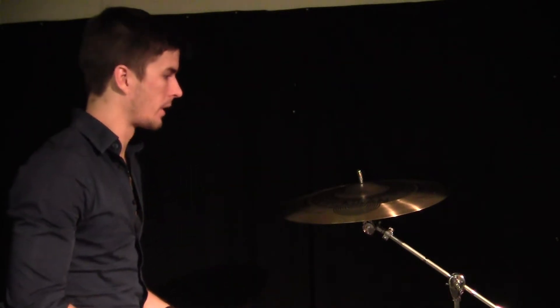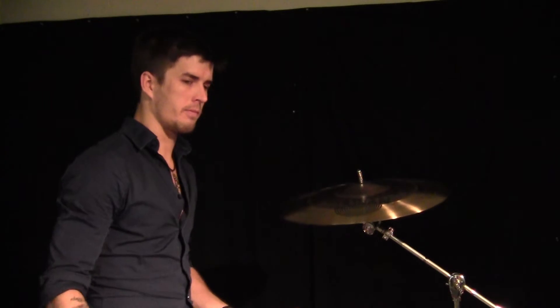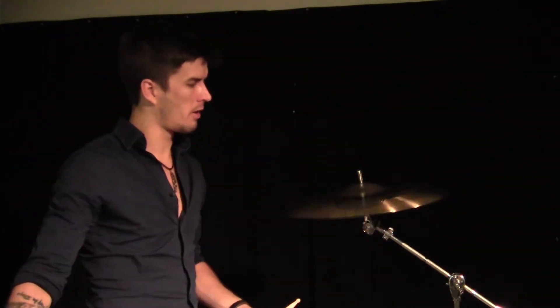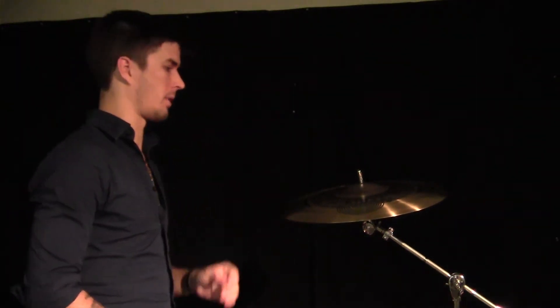It is the one cymbal you take to a gig if you can only bring one. Here's why. First we have the crash sound on the outer edge. It has the bright piston-like texture of the AAX Omni, but with a darker after-resonance and a shorter sustain.